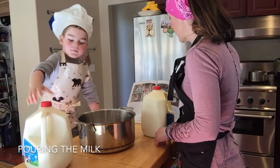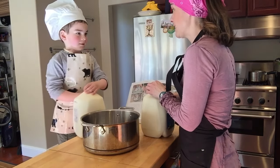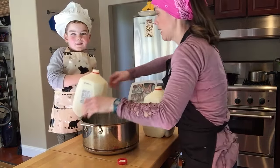So the recipe says that we need five gallons of milk, but that is too many gallons for us. We don't have a pot big enough. So we're going to do a two gallon recipe. Can you help? I can.